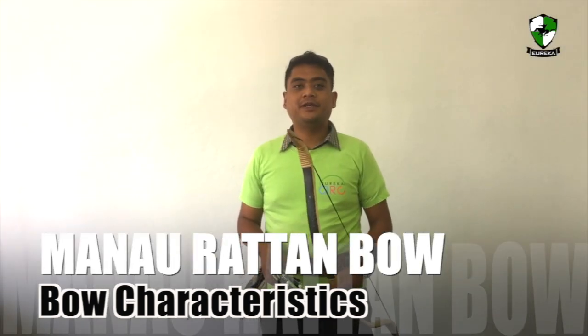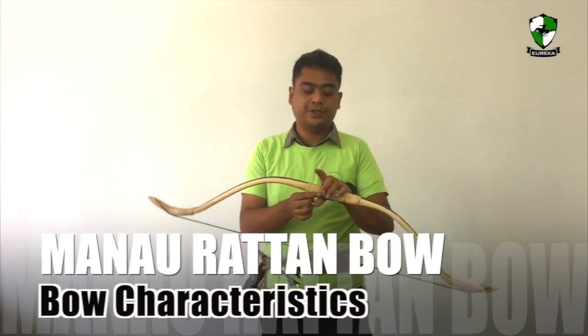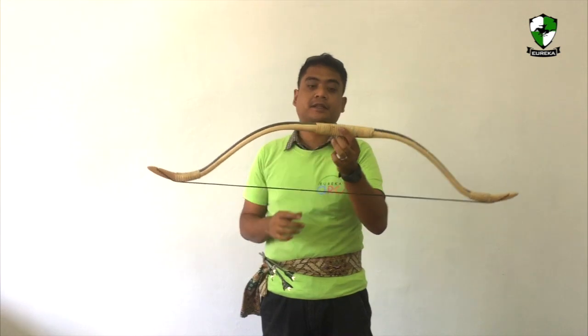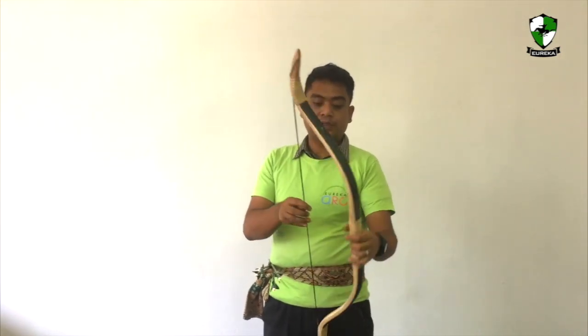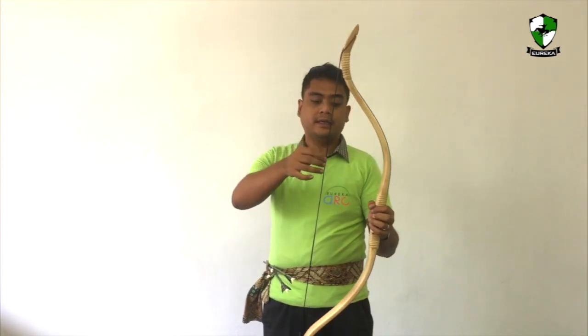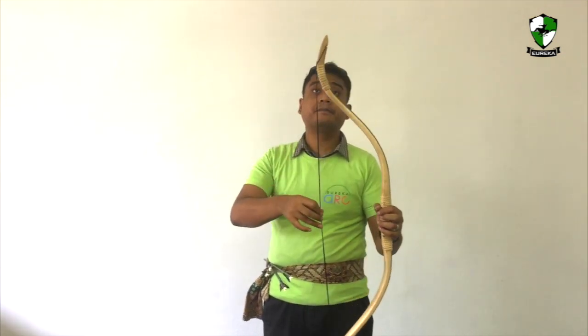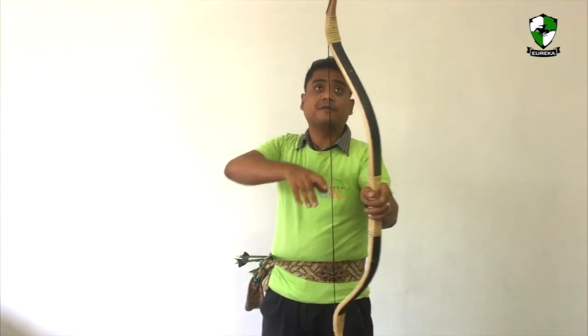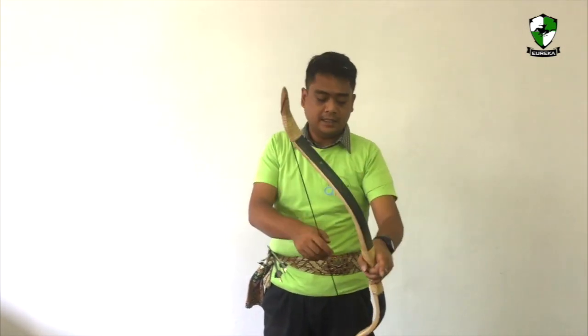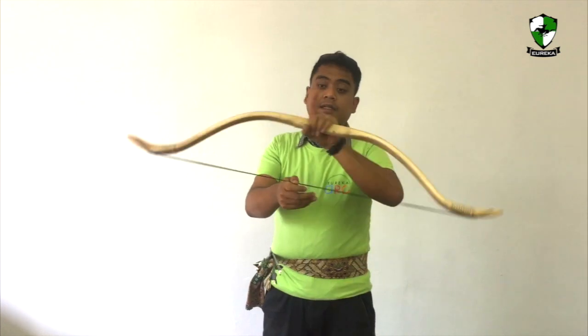Hi, welcome to Eureka Archery. My name is Anwar and today I want to show the Finnish Manau Ratan bow with Patet backing. The bow is now fitted with a Dacron string and it currently pulls at about 40 pounds, or even more — 41 pounds approximate. And this is how the bow looks like.